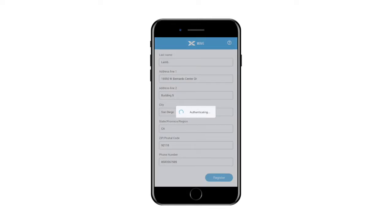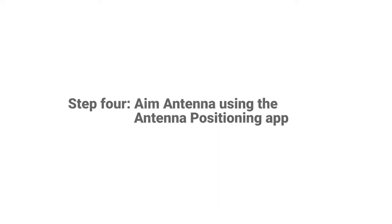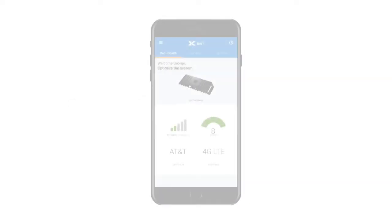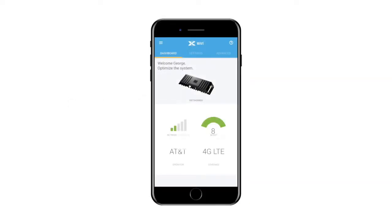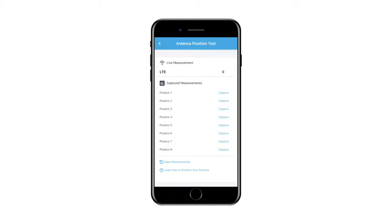Once registration is complete, the CellFi Wave application will display a dashboard. You will see the performance prior to aiming the antenna. The next step is to aim the antenna. If you are using a CellFi supplied mounting bracket, you can use the antenna positioning application within the Wave application. To use the antenna positioning application, first navigate to the Settings menu of Wave, then select Antennas, and then select Antenna Position Test from the bottom of the menu.